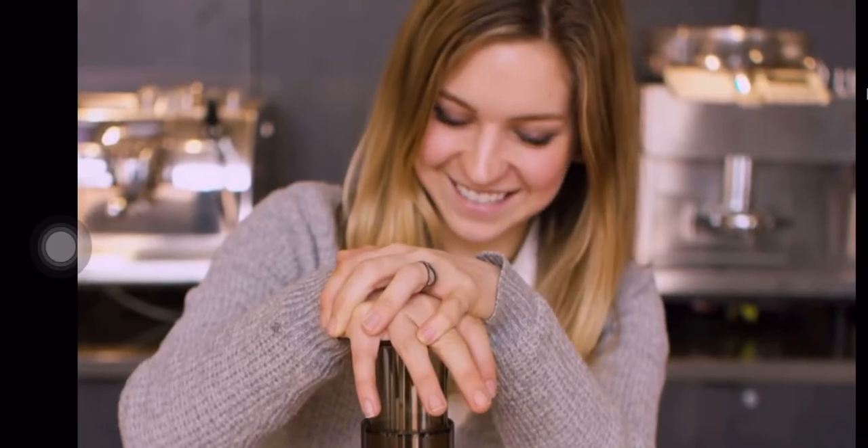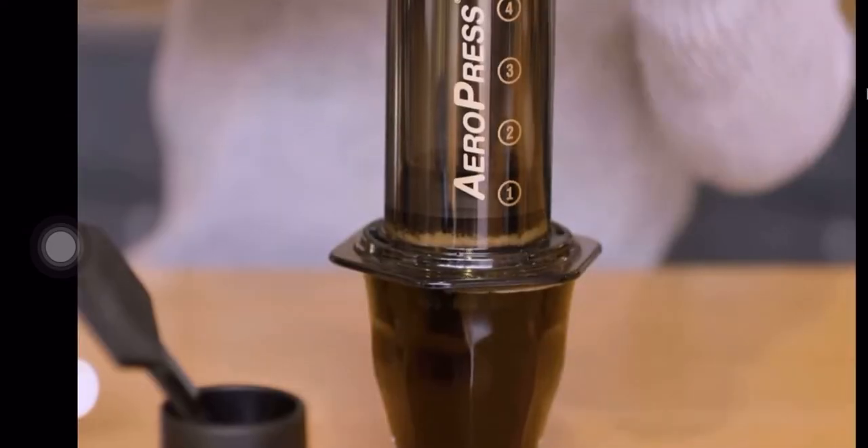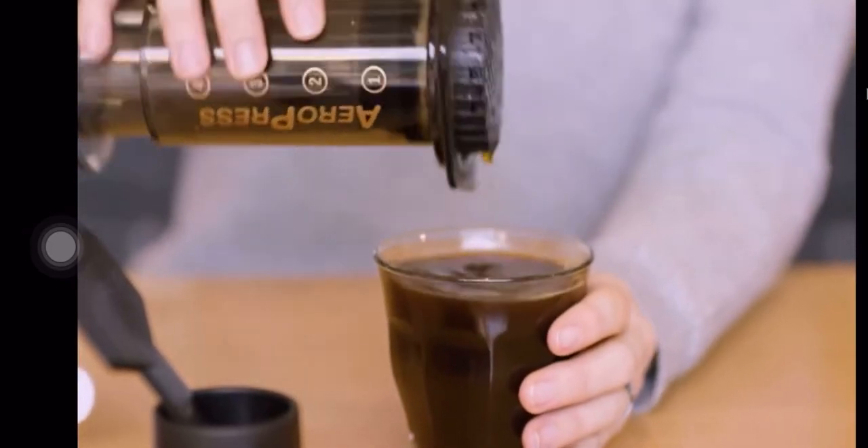This equipment is perfect for travelers. It has built-in features that don't require a coffee scale or a special kettle — it is guided with numbers for an easy brewing process.